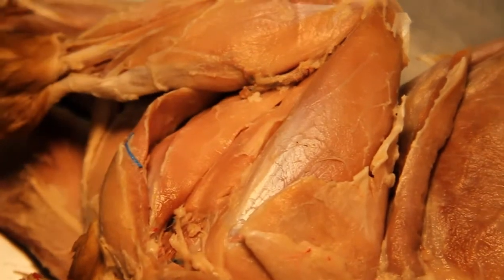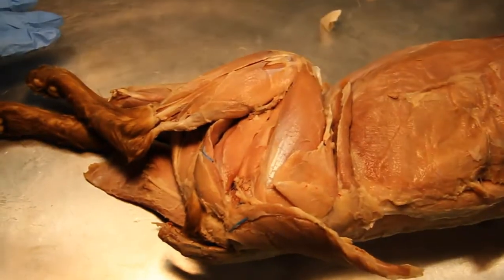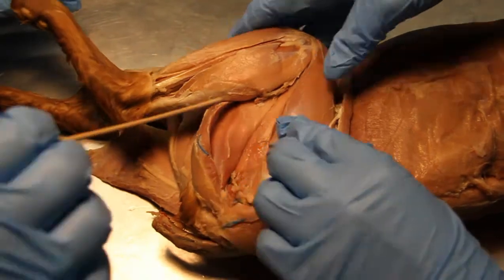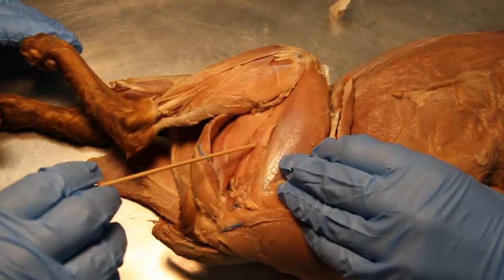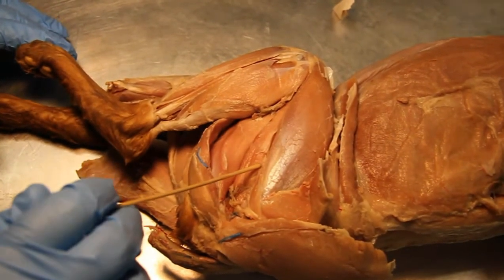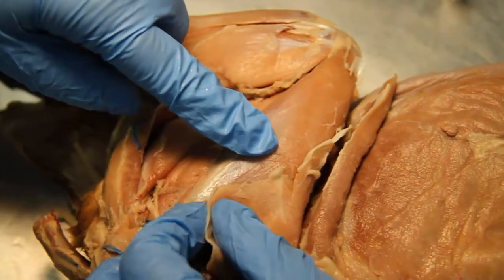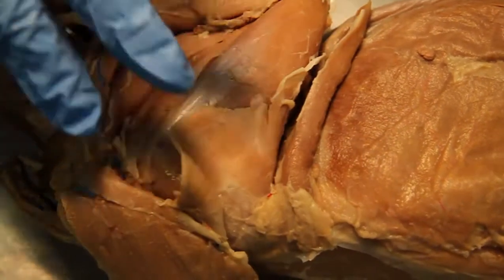Semitendinosus, semimembranosus. What's that one? Looks like fish skulls. I think that is the adductor femoris. And then this is the adductor femoris. This one's the semitendinosus. Semimembranosus, adductor femoris, vastus lateralis. Vastus lateralis. Pectineus.